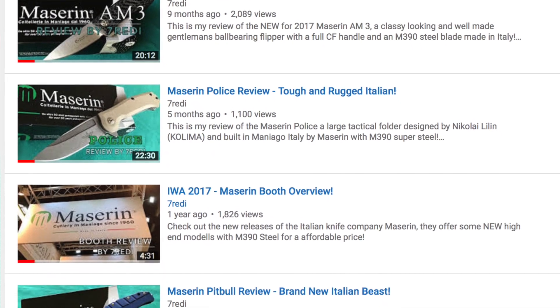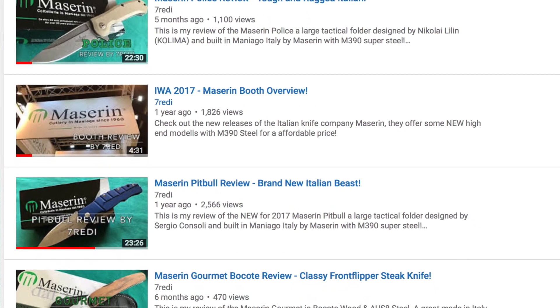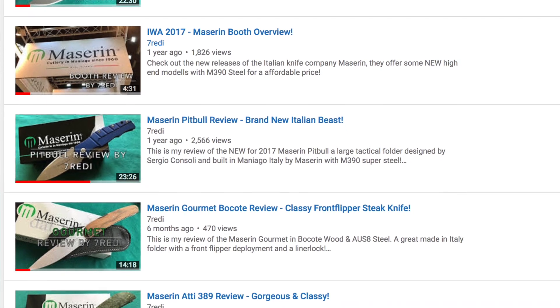Hi, this is Freddy from Switzerland with another knife review. Today we're going to take a look at another knife from Mazarin out of Italy. You may have seen some of my Mazarin reviews in the past. I think this is a company that does not get the attention it actually deserves, because they have a lot of very nice high quality offerings at pretty competitive prices.